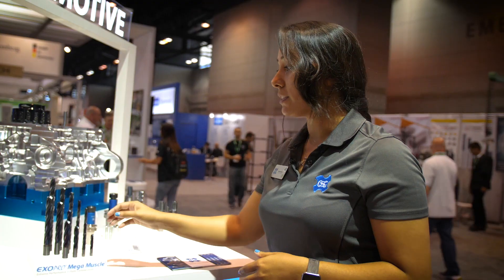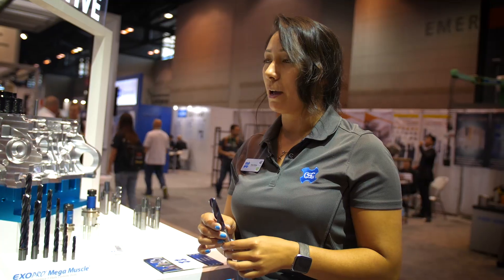This is called the Mega Muscle. This is a three-flute, coolant-through drill designed for high penetration rates for cast irons and alloy steels. They love this drill because of how much cycle time savings they can achieve with it over other drills.